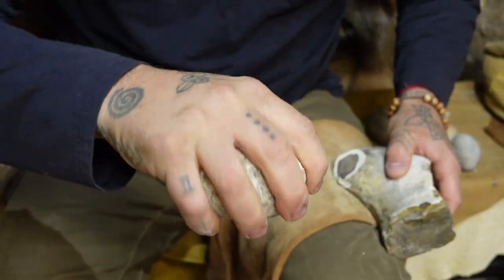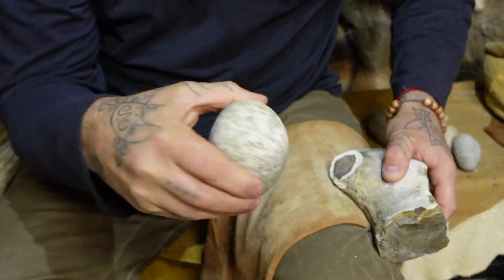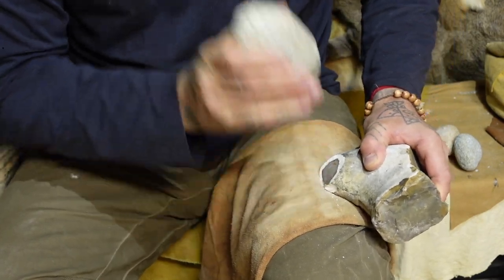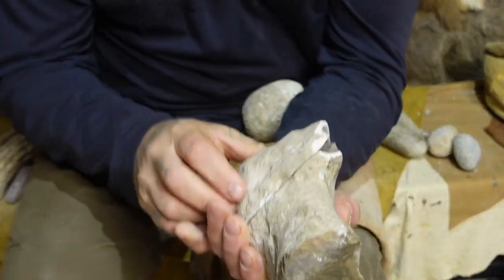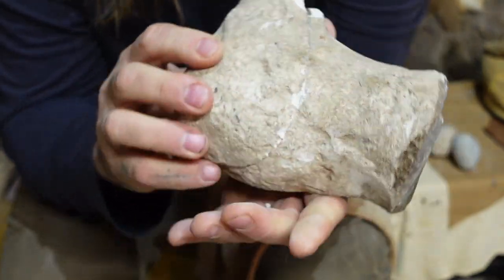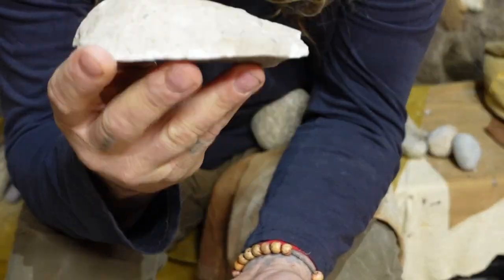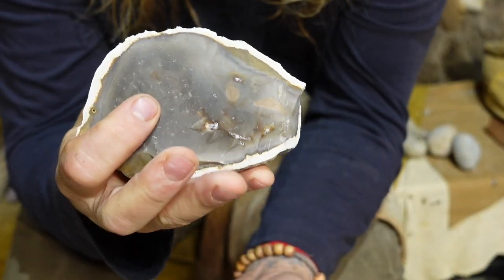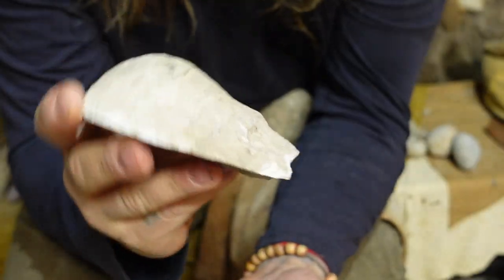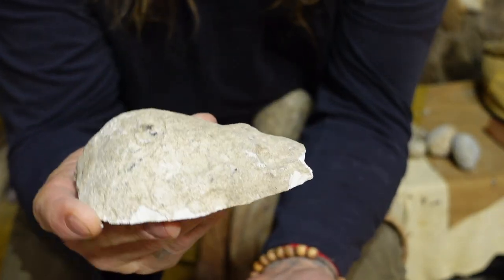Anytime I hold hammer stones, I never hold them like a baseball. I'm holding it between my fingers and my thumbs, and I'm using my wrist in a lot of motion to drive any sort of flake off. That right there for me is a perfect sort of atlatl dart point — this turtle back, which I know a lot of nappers do not like to face because it's flat on one side and completely rounded on the other.